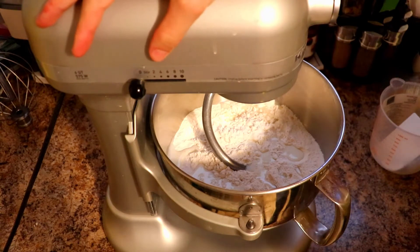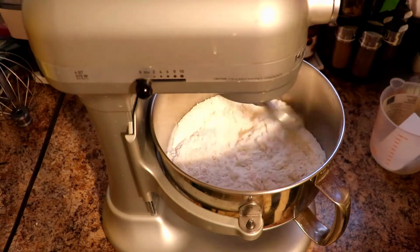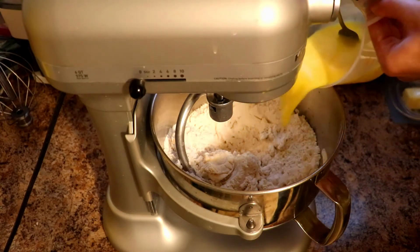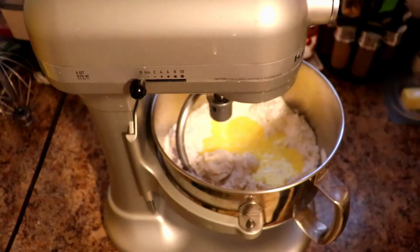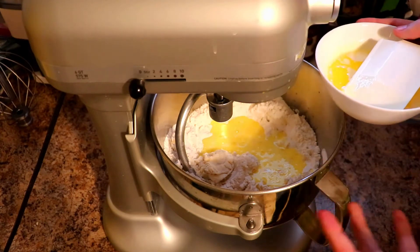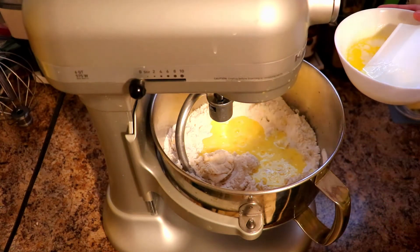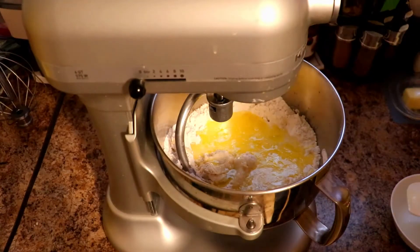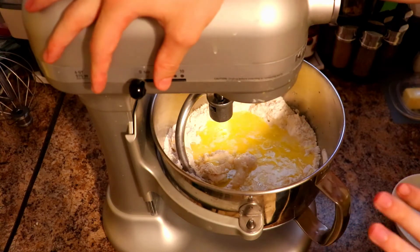We'll start the mixer on low just to form a dough. Once it's formed a dough, we'll add in our other ingredients — eggs, salt, the rest of the milk, and the butter. Make sure your butter is not hot, just warm and fully melted. If it goes in hot, you can scramble your eggs and kill the yeast. Just make sure it's not piping hot. We'll mix on low until it forms a full dough and then turn it up to medium speed to finish the dough.